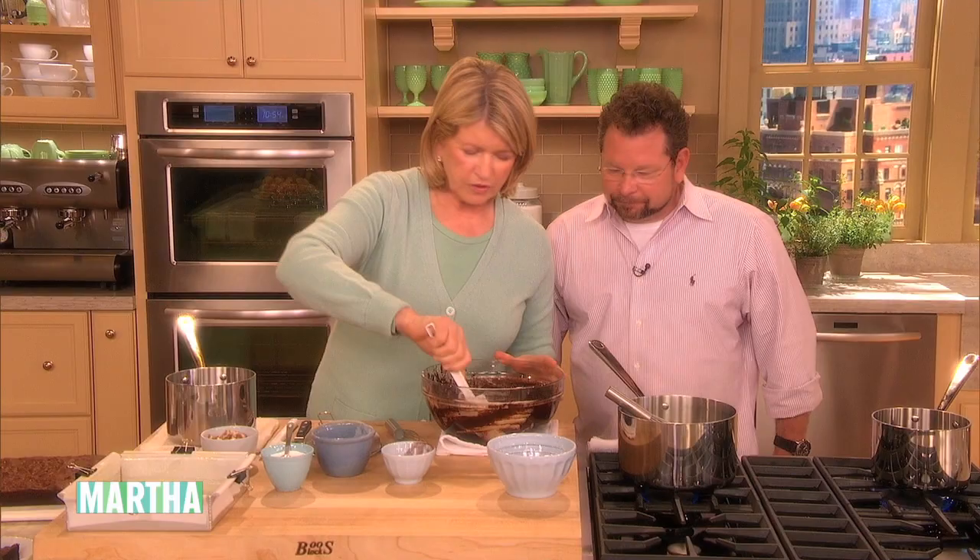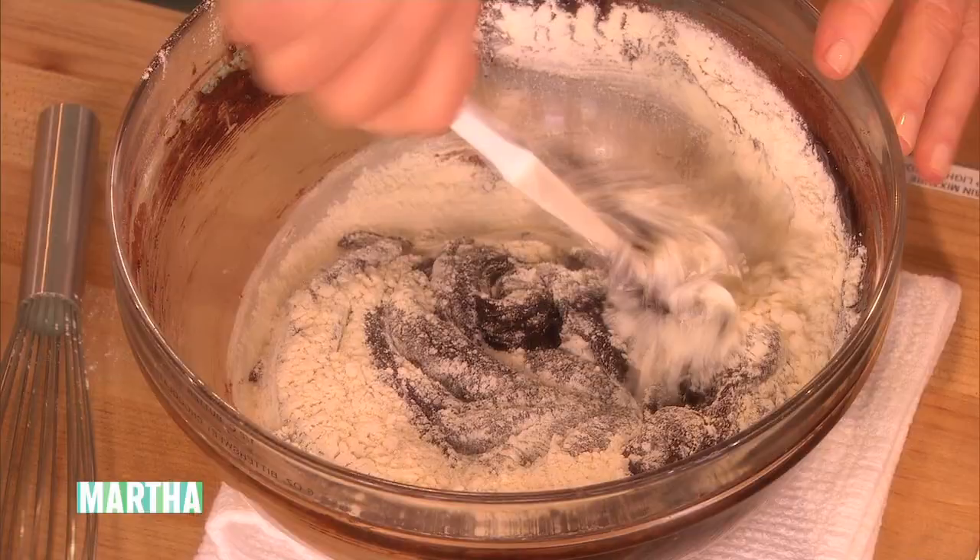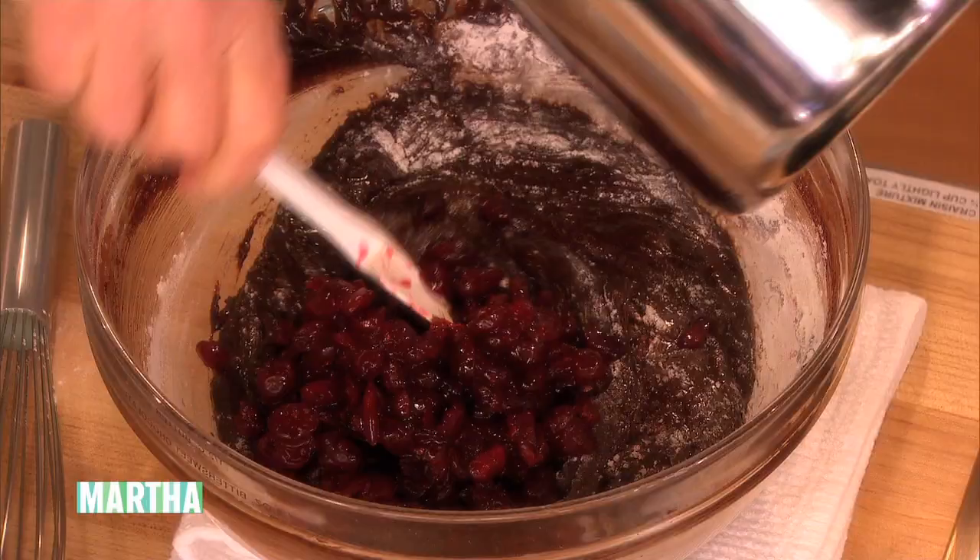And then we're going to add pecans and those plumped cranberries. Once it comes to a boil, just turn it off. Here we have the cranberries that are plumped — see how much plumper they are? They're really nice, smells good too. You could do dried cherries or dried cranberries.